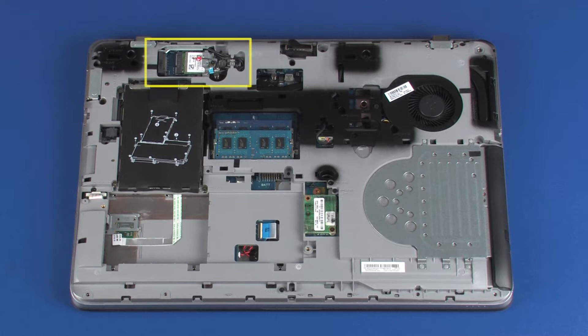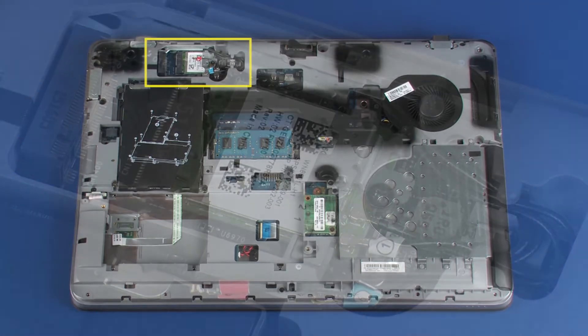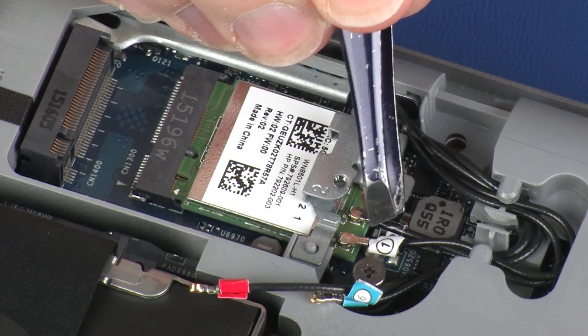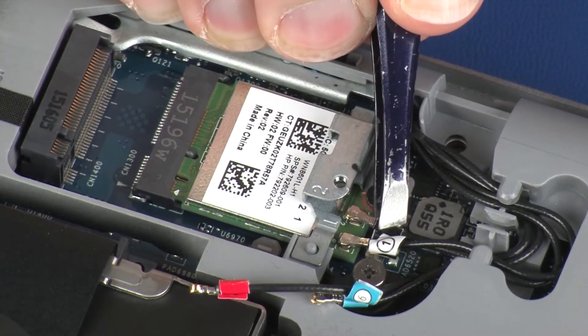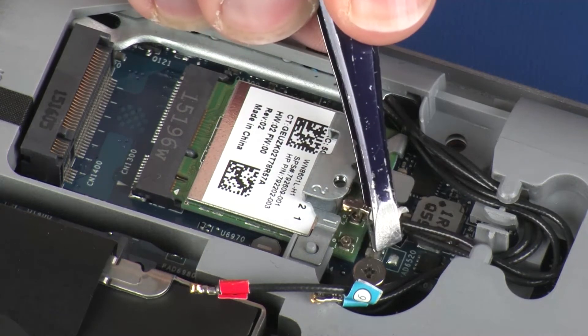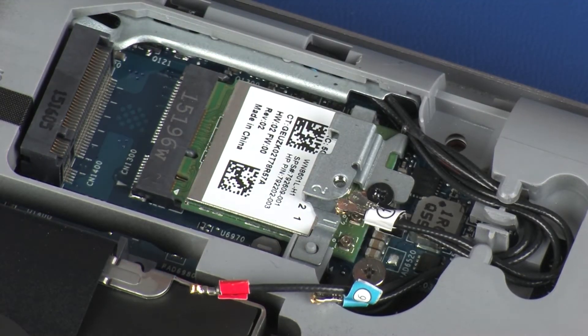Removal. Make careful note of which wireless antenna cable is connected to each terminal on the wireless module for later replacement. Carefully disconnect the wireless antenna cables from the wireless module by grasping the connectors with a small pair of needle-nose pliers or tweezers. CAUTION: Use care when disconnecting the wireless antenna cables from the wireless module. Damaged cables or connectors can degrade notebook performance.